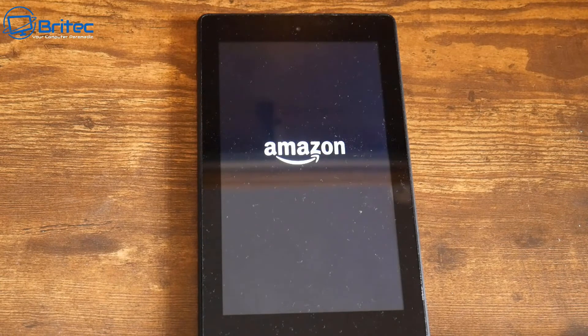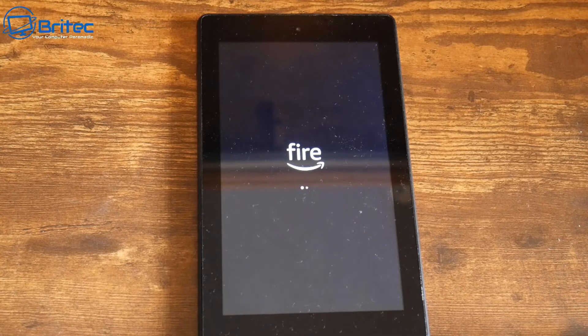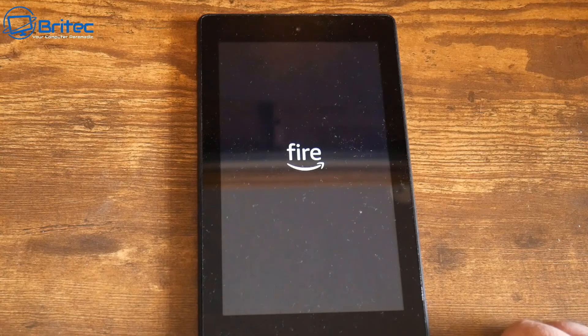Once that's erased all of the data, it'll take a bit of time to boot up — these are not the fastest devices in the world. But once you get them booted up they work perfectly fine. I'm just going to let this load in and we'll carry on with the next step.